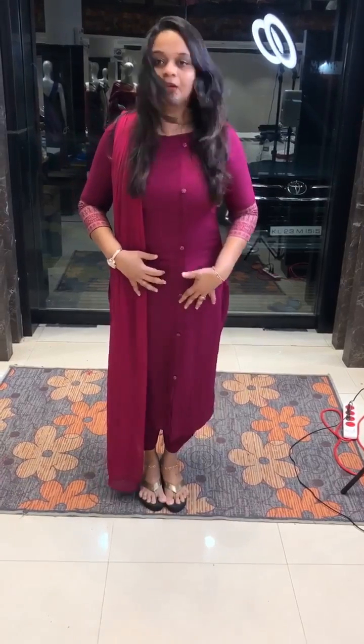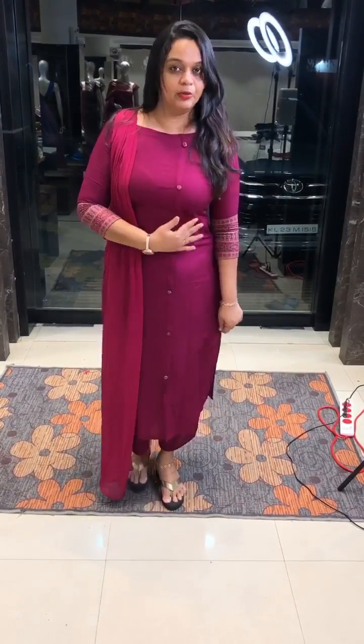It is a beautiful beet root color — plain with sleeve end work. I am using this pattern with an overlapping concept. It has a special neck design. I am using this, and you can use this style as well.